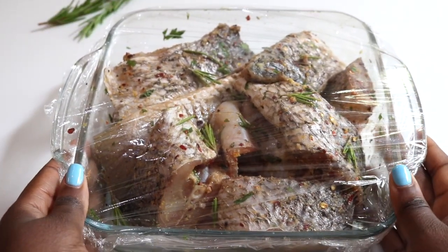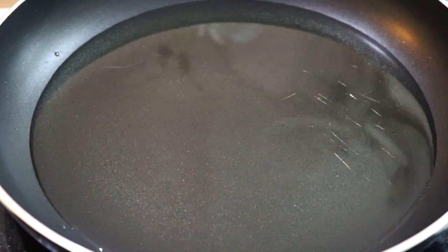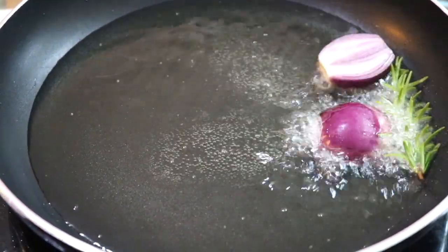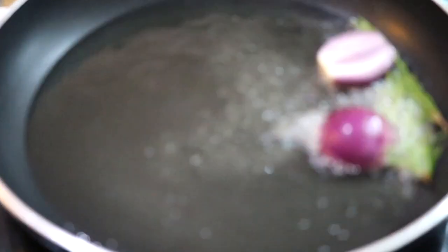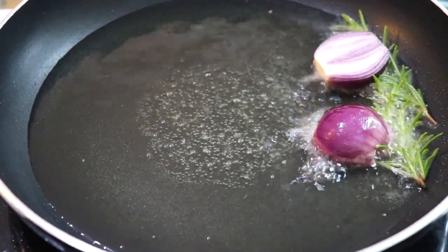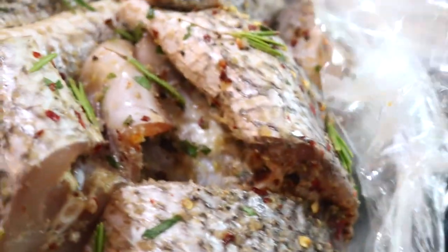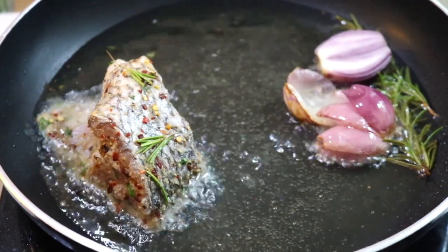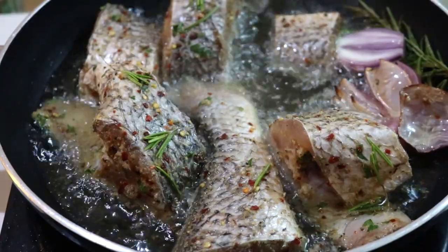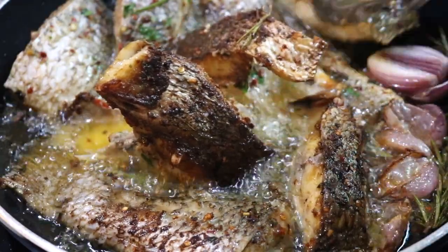To fry the fish, we need some vegetable oil. Once the oil is hot, add some onions — I chopped one medium-sized onion in half and added it to the oil — along with some rosemary herb. This smells amazing and adds extra flavor to the fish while it's frying. Then add the fish and let it fry for around 10 minutes on each side on medium heat, because we need the fish to cook through on both sides. Frying on high heat might cause it to burn quickly, and we don't want that.